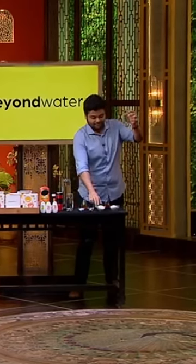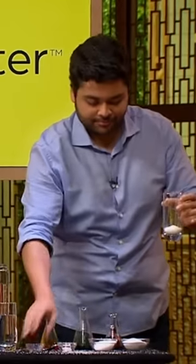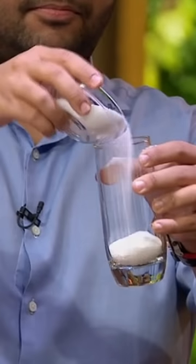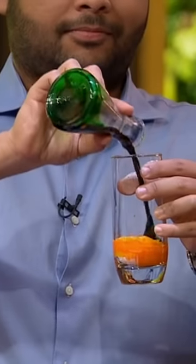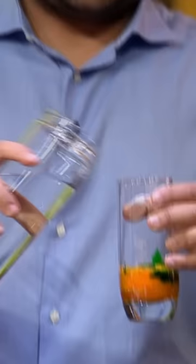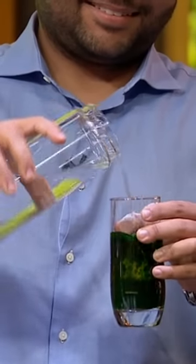It's very bad for our body. It's about 6-8 chemicals, there are many types of chemicals, and 2-3 types of colours. Which drink are you making? So these are all different kinds of aerated water and juices.